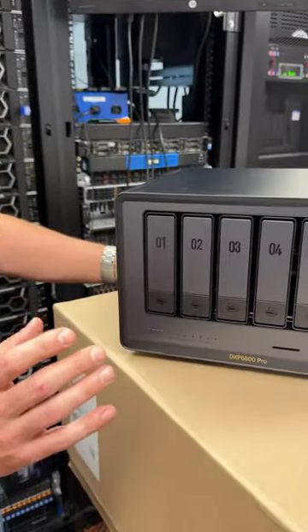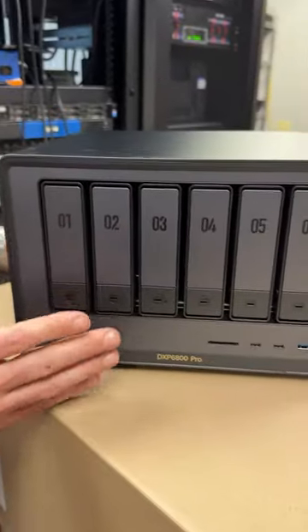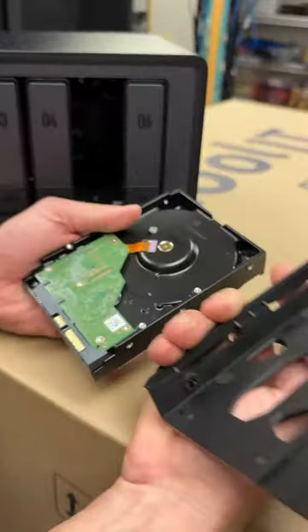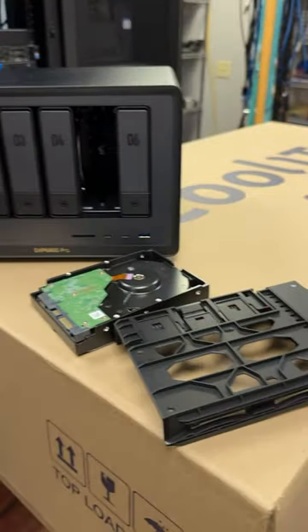What's really neat about this though is the design. Everything about this — the caddies themselves are all tool-less. If we take a look here, this part just slides out and your drive is released. That's really simple.